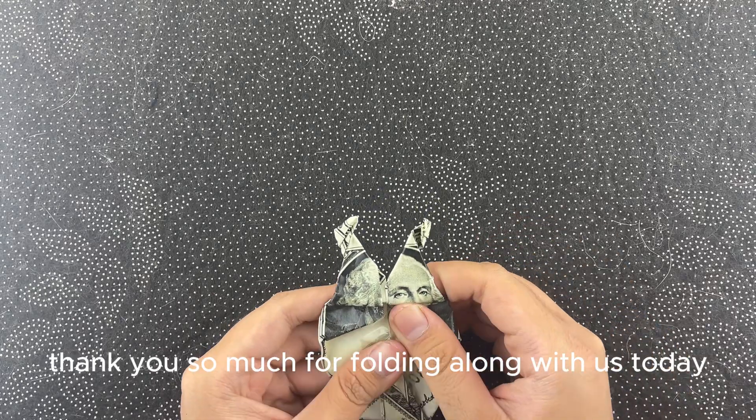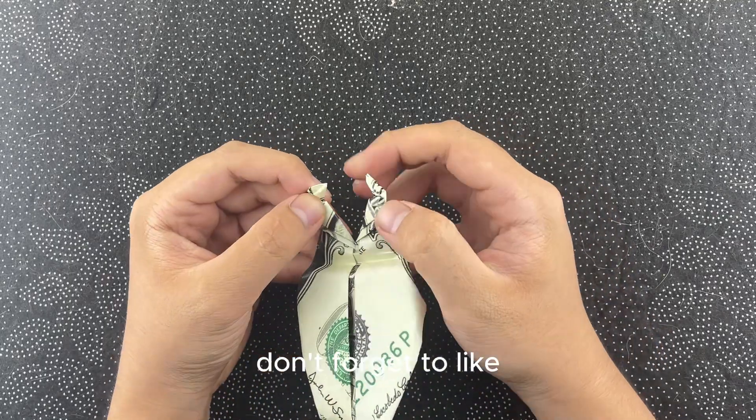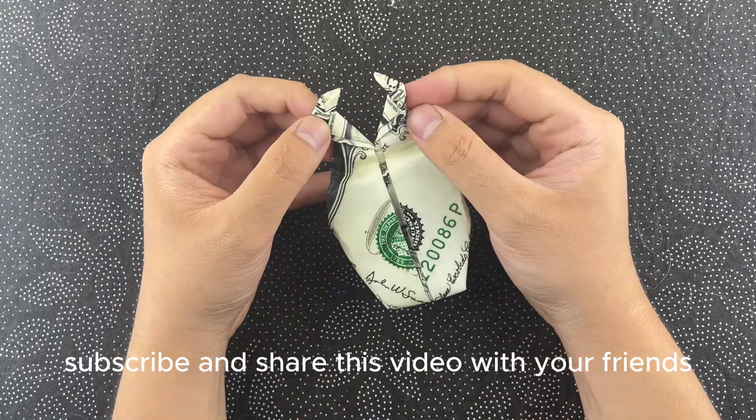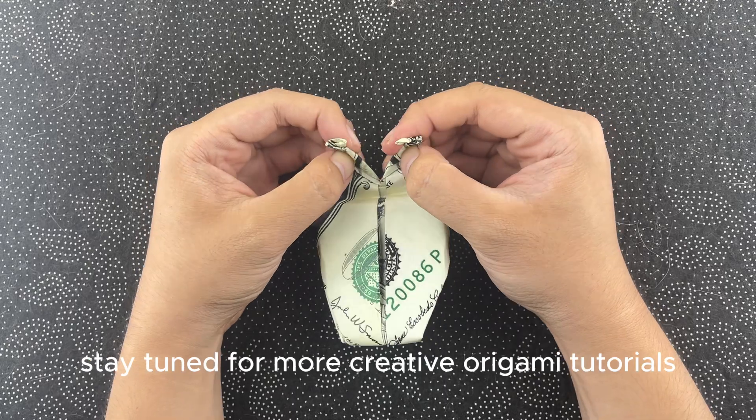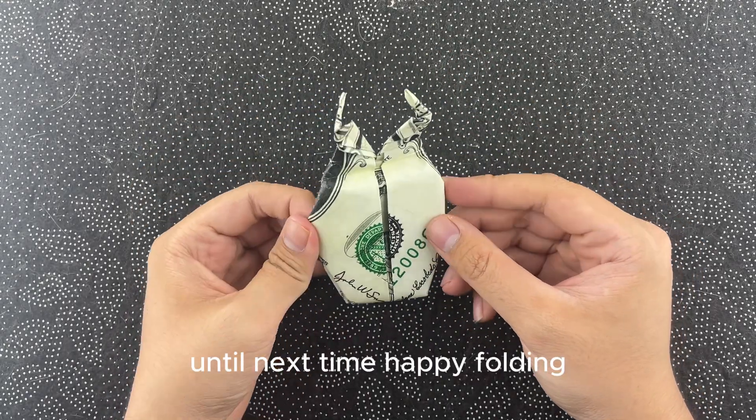Thank you so much for folding along with us today. If you enjoyed making this origami lucanidae, don't forget to like, subscribe, and share this video with your friends. Stay tuned for more creative origami tutorials. Until next time, happy folding.